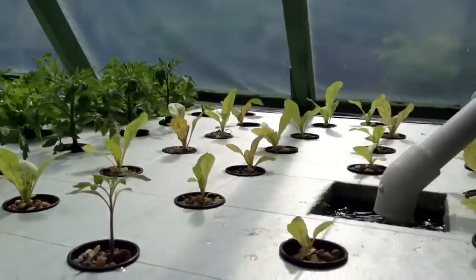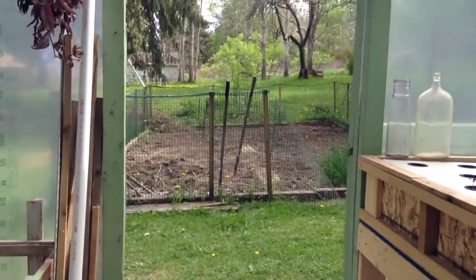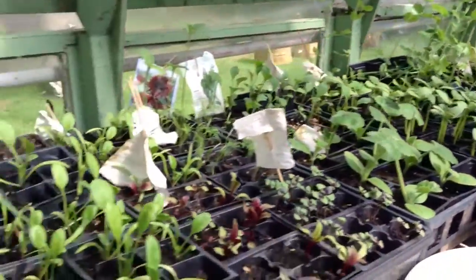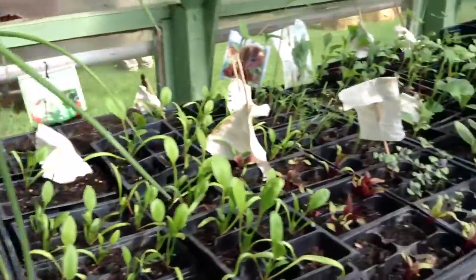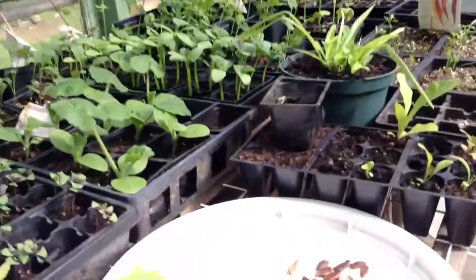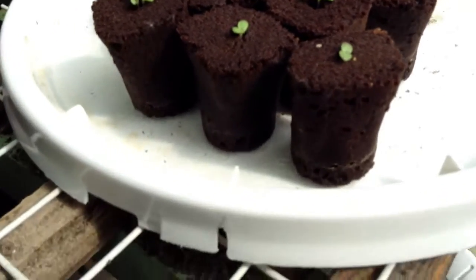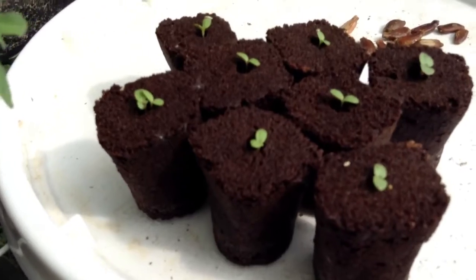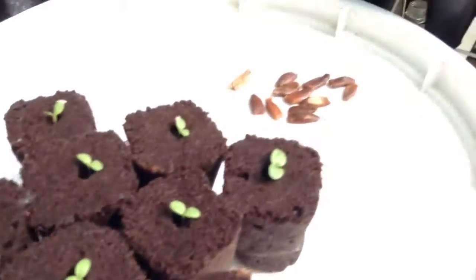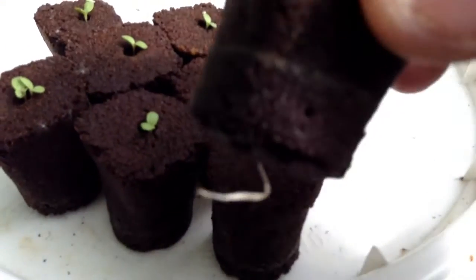This is our system, and we're getting close to planting outside soon and getting the garden ready. Our plants inside are ready to go in the ground pretty much. I tried these little grow plugs — got them from an aquaponics store. Just chop a seed in and let it go. Got some roots coming out.